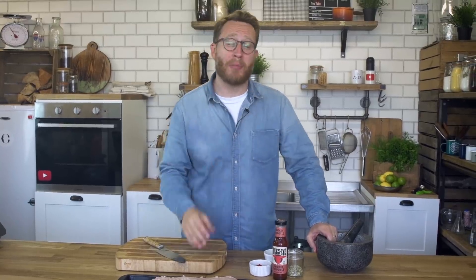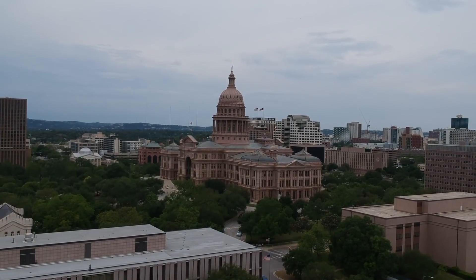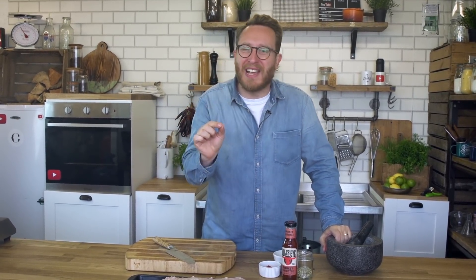Bullseye took me out to Texas last month to show me the barbecue scene, and they've asked me to come up with a series of recipes that are going to blow your mind. Now obviously Texas is the home of Tex-Mex — Mexico and Texas food coming together — and I'm going to show you the most amazing crispy pork belly Tex-Mex. It's going to be insane.